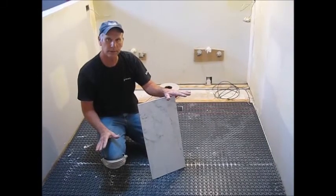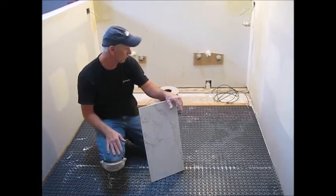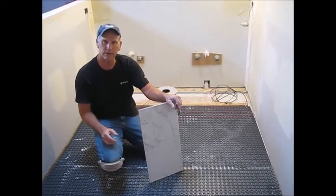We're going to set our membrane right now, let it set for just a little while, and then we're going to come back and start running our cable.